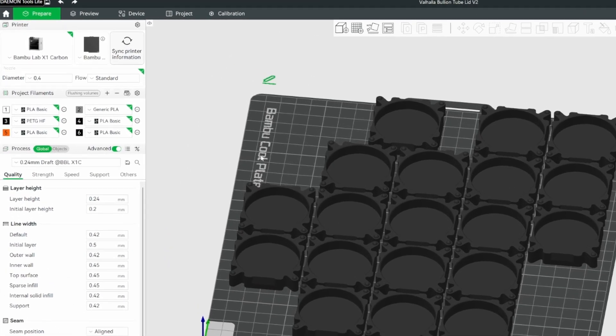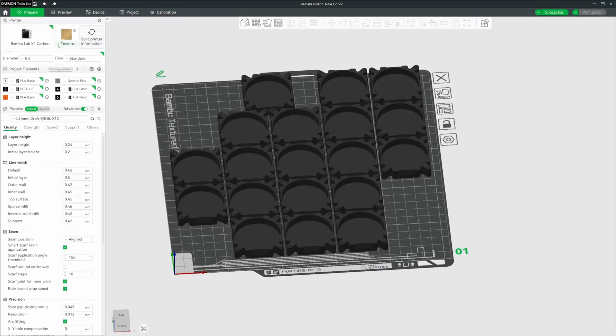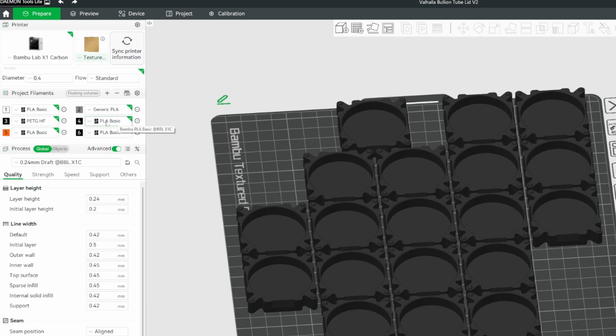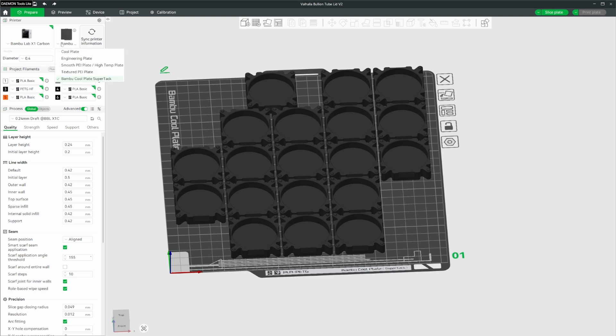By default, the build plate is probably going to be selected as smooth PEI or textured PEI. The way we want to control the build plate temperature is through two things: this build plate selection, and also the temperature settings inside our filament selection. The first thing is we always want to change our build plate to the Bamboo Cool Plate Super, which tells the slicer to use those SuperTac settings for our print.